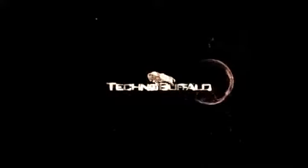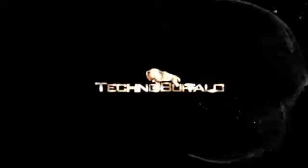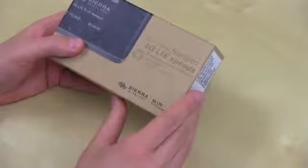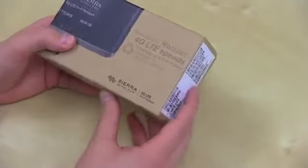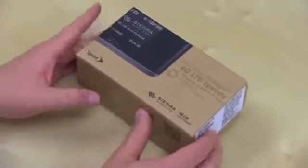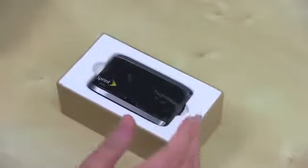Let's go ahead and see if it works. Here's the box — typical new Sprint packaging, very environmentally friendly. It's available now at $99 with a two-year contract, or $349 if you want to buy it outright. Go ahead and take off the lid — boom, it's been de-lidded.